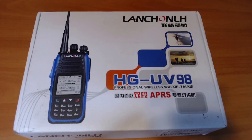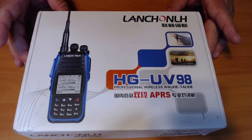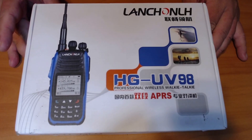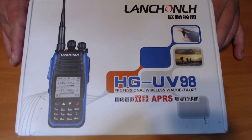Good afternoon sports fans, I'm Bobby KE7FEI and we are going to do an unboxing of the HG UV-98. It has APRS, it's a two meter and 440 dual band walkie-talkie.